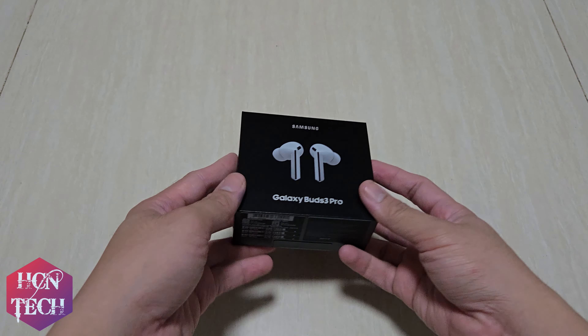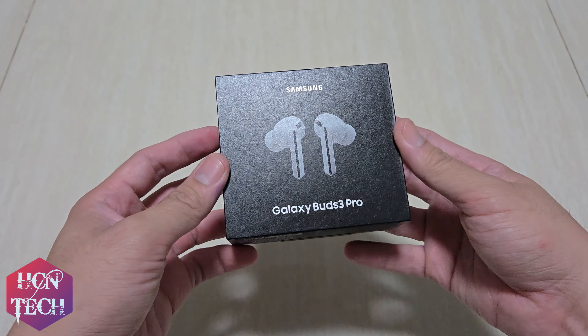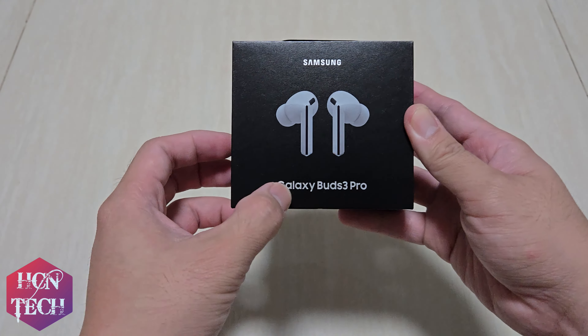Good evening guys, I am back. Today I want to present to you my unboxing of my new Samsung Galaxy Buds 3 Pro.